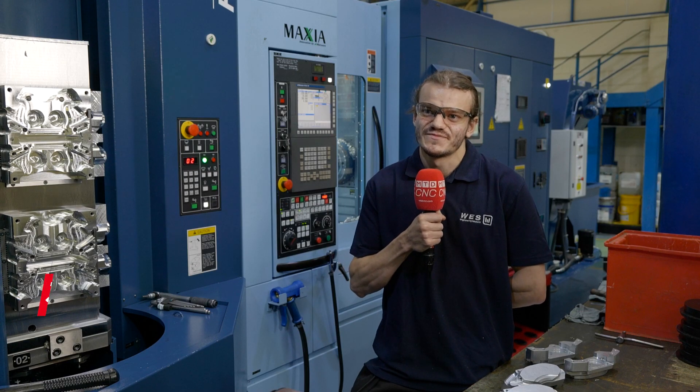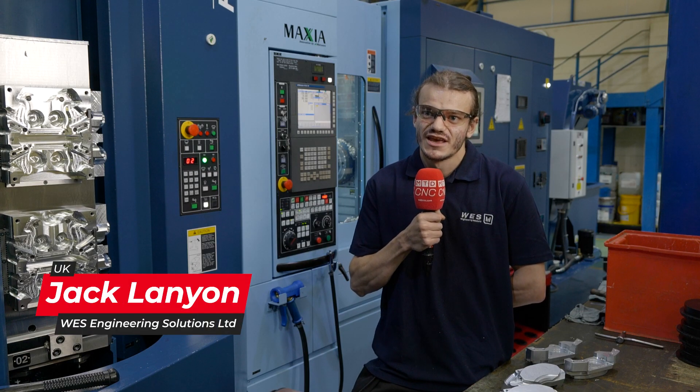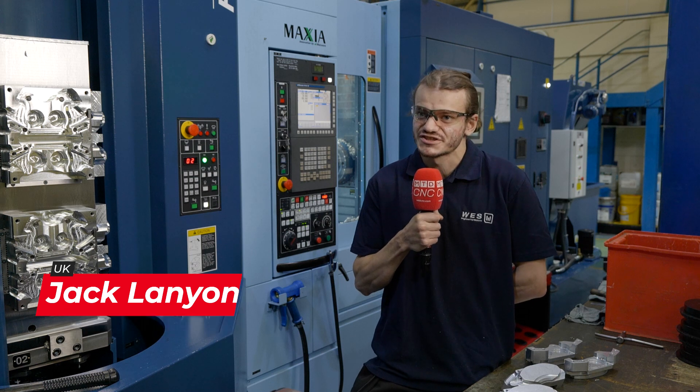My name's Jack Lanyon and I'm the mill cell leader here at WES. It's my job to make sure that everything goes smoothly throughout the day — organizing people, organizing the jobs, and making sure that everything just stays on track.